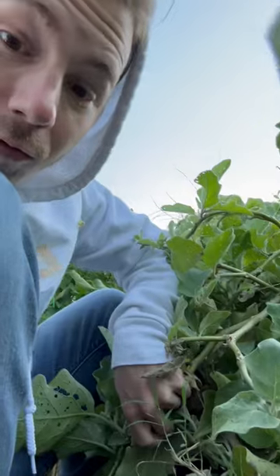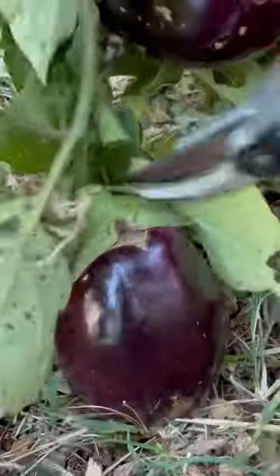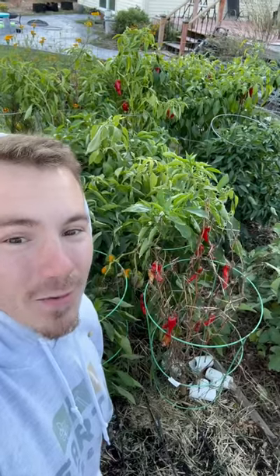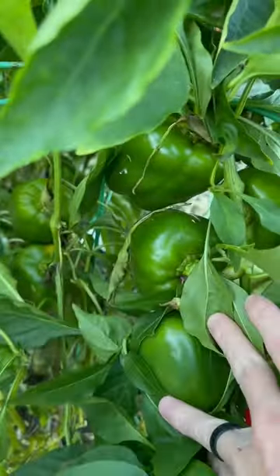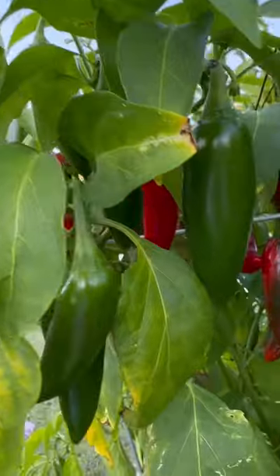That's a pretty good hole. We've got a few eggplant hiding in here. And there's still quite a few peppers. Oh my gosh, look at them all. We've literally got more hot peppers than I have any idea what to do with.